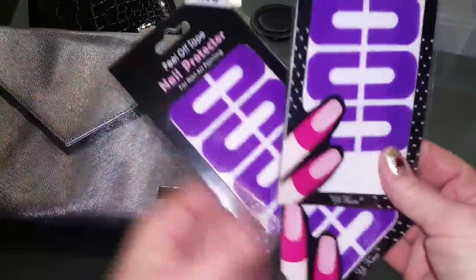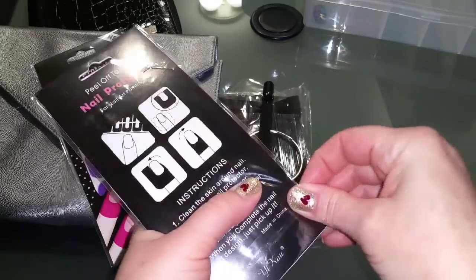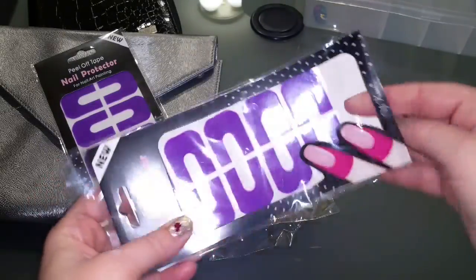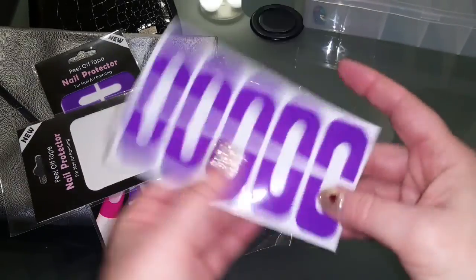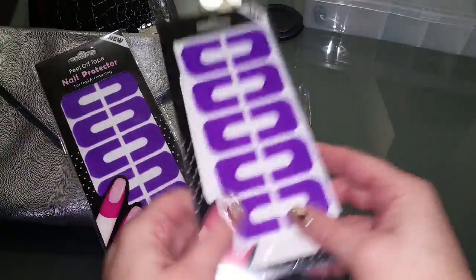I broke down and bought these because I found them pretty cheaply on eBay. What these are is little nail guards for when you do stamping nail art on your nails, to protect them — you just peel them off and put them around — and also for sponging.